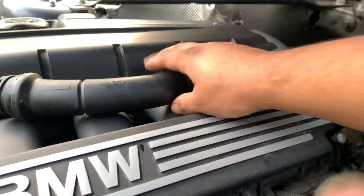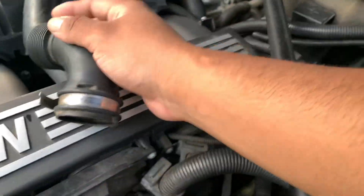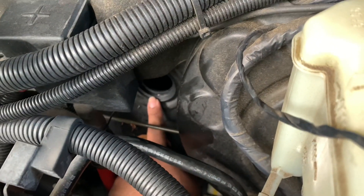I would not recommend doing the sound generator mod on your BMW Z4. The reason why is when I did it, I disturbed that gasket right here and I caused a pretty severe leak inside my interior.